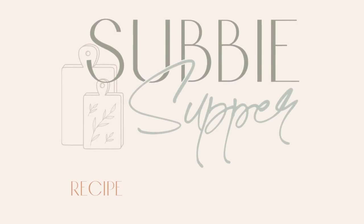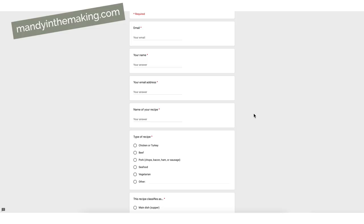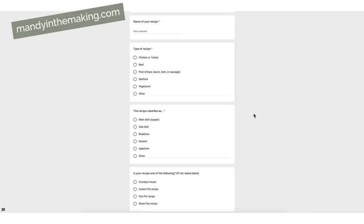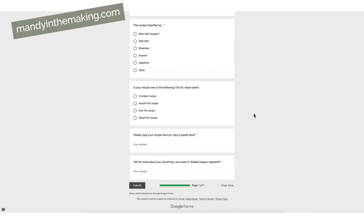For our third recipe this week, it is subby supper — but tonight is a subby side. If you are new here, subby supper or subby side stands for subscriber supper. One of my subscribers sends in a recipe their family loves, they share it with us, and we give it a try. If you ever want to submit a subby supper, side, or dessert, just check the description box below — I have a Google form linked there. Fill out all the information, submit it, and you never know — yours might show up on a subby supper segment.